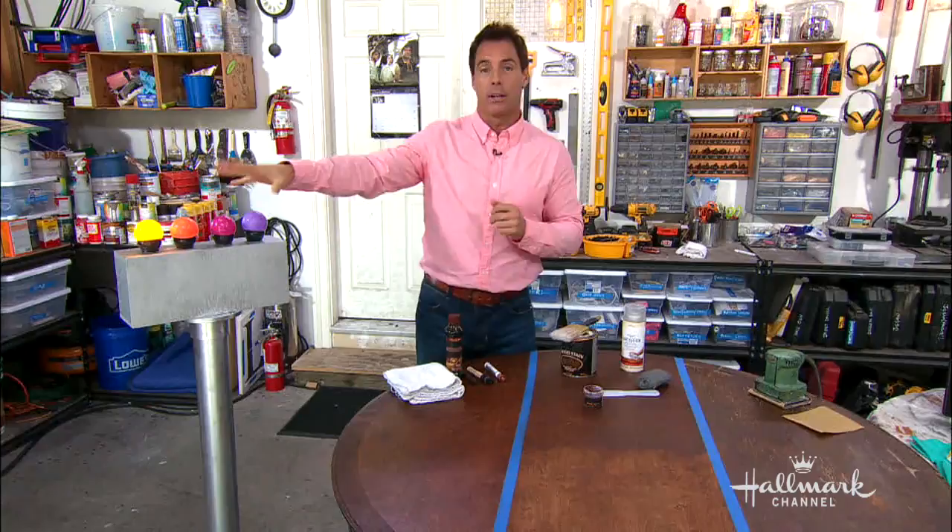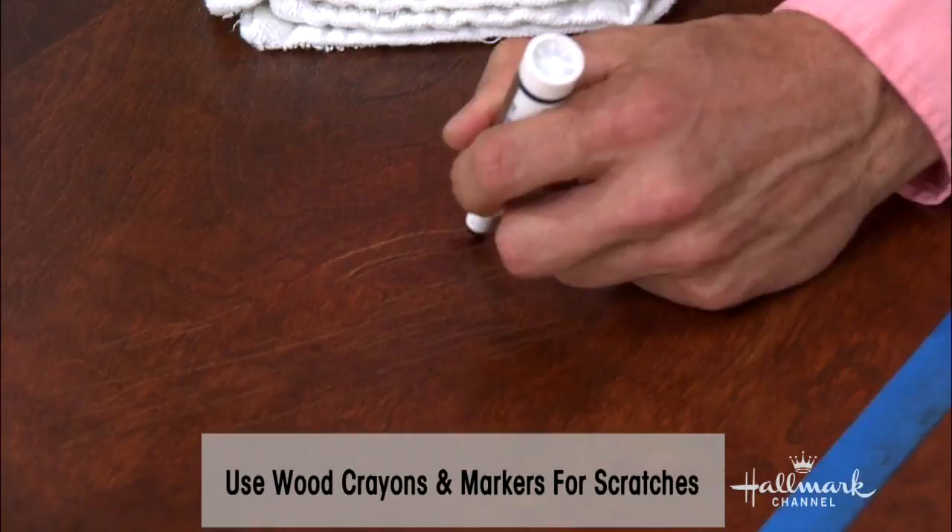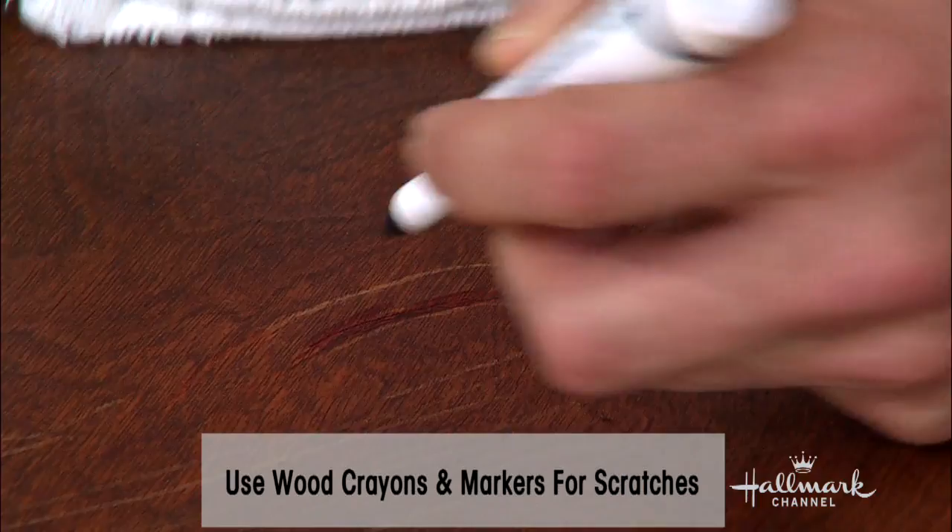To take care of a couple of those scratches, all you really need is a little wood conditioner that you put on at the end. But first you want to fill in those scrapes and scratches — you can use wood markers or wood crayons. You simply just add it in, basically draw it in, then wipe it down when you're done and it covers a lot of those scratches.